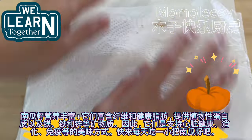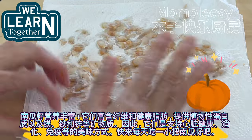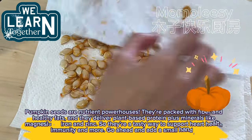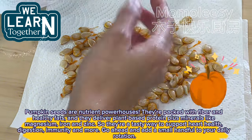Pumpkin seeds are nutrient powerhouses. They're packed with fiber and healthy fats, and they deliver plant-based protein plus minerals like magnesium, iron, and zinc. So they're a tasty way to support heart health, digestion, immunity, and more. Go ahead and add a small handful to your daily rotation.